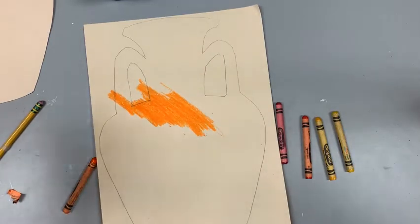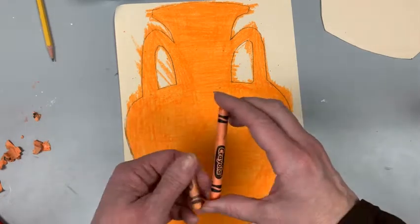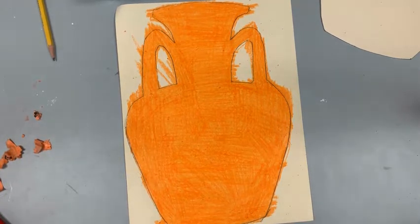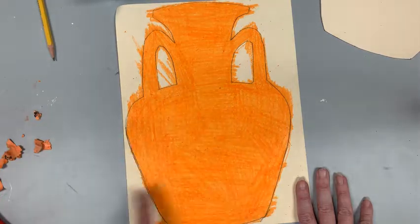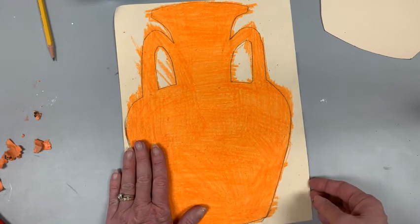I'm going to stop the video and when I turn it back on, it's going to be done — not really magically, I'll be right back. Okay, I'm done coloring. I want you to see how much crayon I used — that is perfectly okay, you're going to use a lot. I had to take a couple breaks, shake my arms, and get back to work. When you're done, have someone at your table look and see if you have any white spots. If they've approved it, bring it to me.